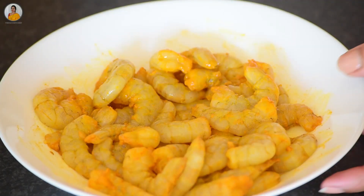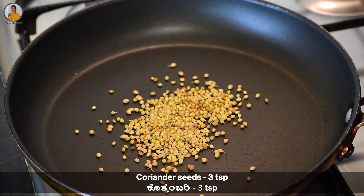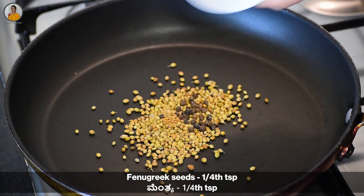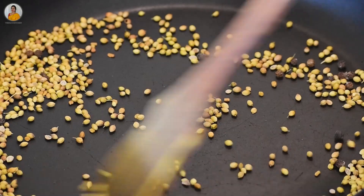Take a pan and add three teaspoons of coriander seeds, half teaspoon of black pepper, and one fourth teaspoon of fenugreek seeds or methi. Dry roast this well on medium flame.